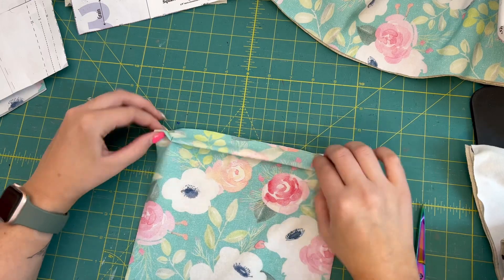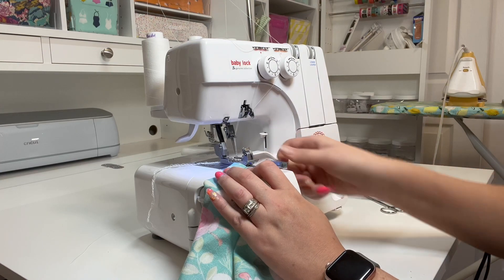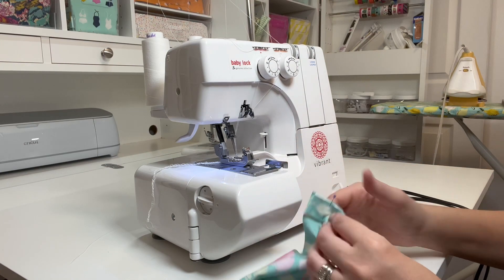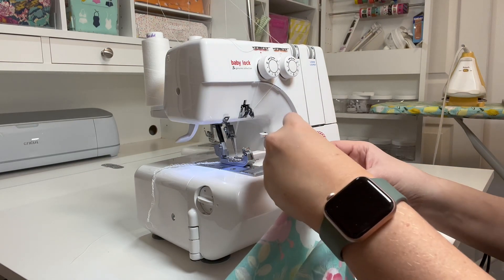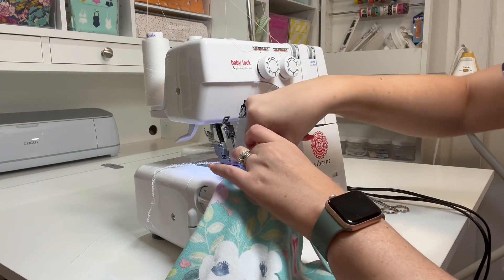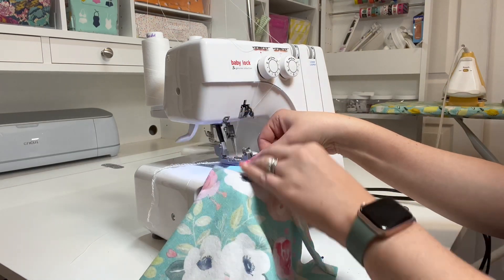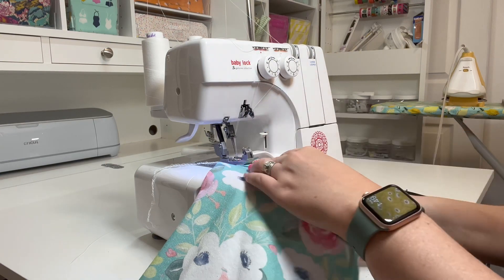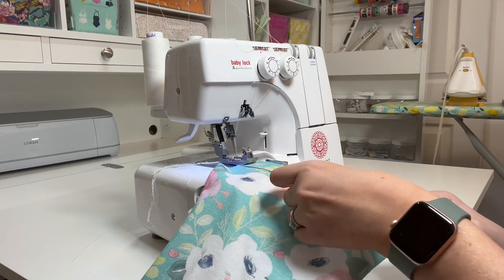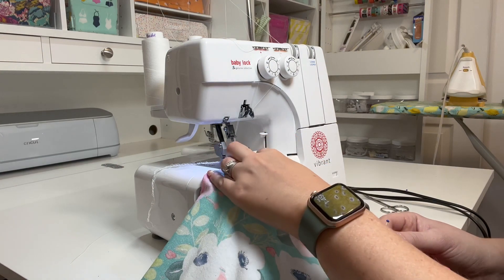Over at the serger I have this little sliding metal piece set to our seam allowance. I line those raw edges up right here — it acts as a guide so I don't have to consciously think about where I'm lining up; I can just butt it up against this metal piece. Right sides together so it can flip up. As I serge it, I'm going to stretch the neck band — not the front center piece, just the neck band.